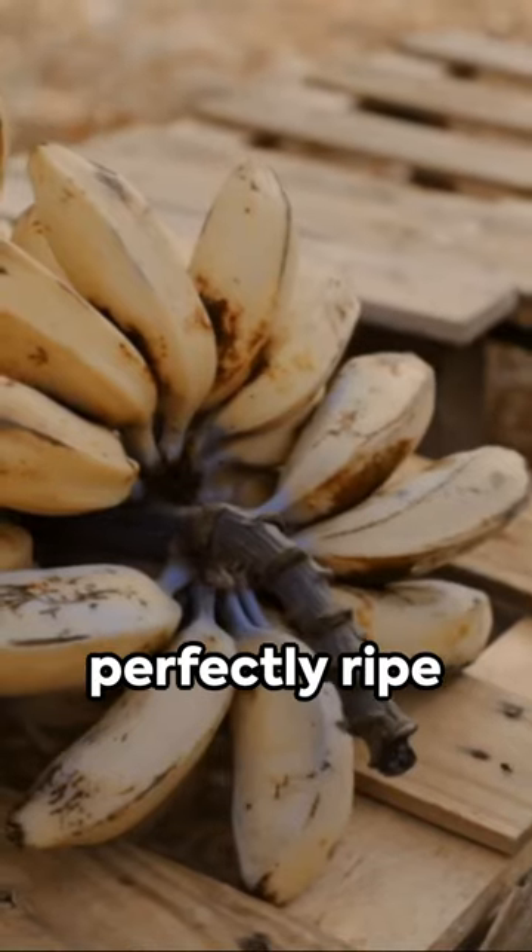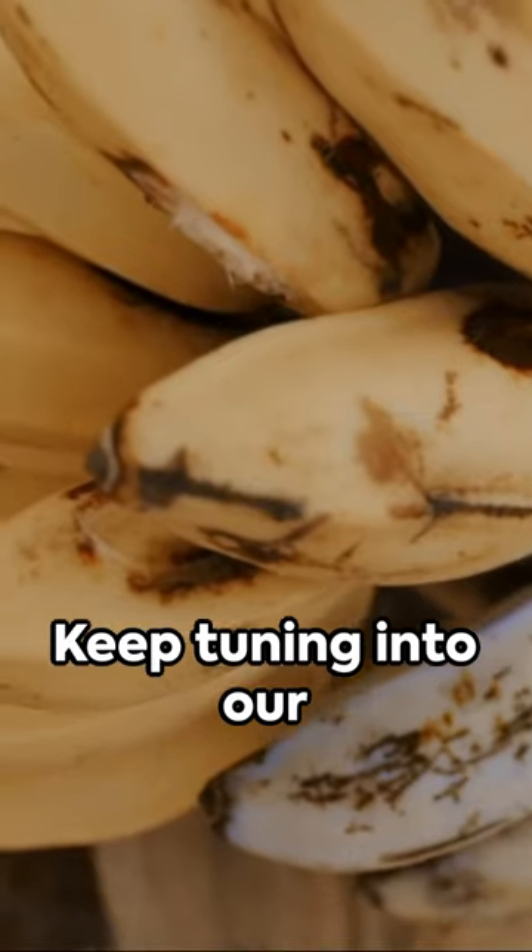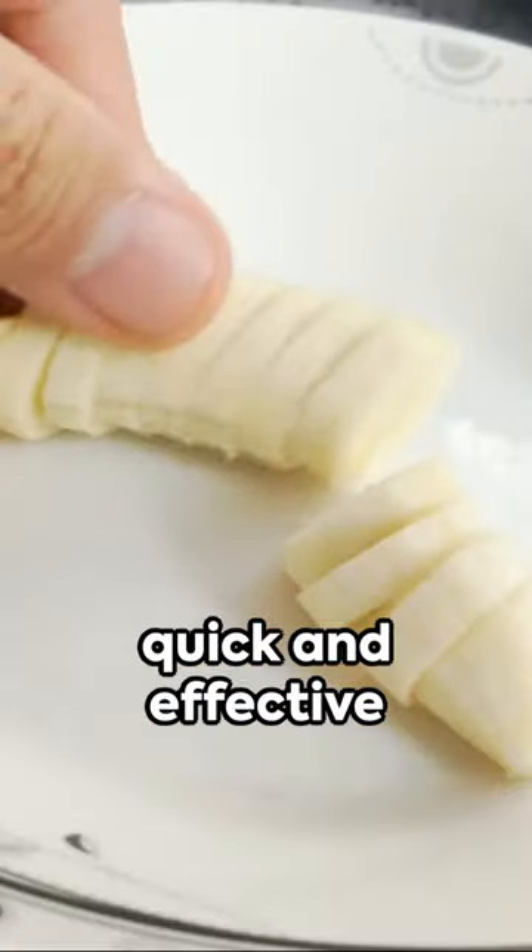With these tips, you'll be enjoying perfectly ripe bananas every time. Keep tuning into our channel for more quick and effective food hacks.